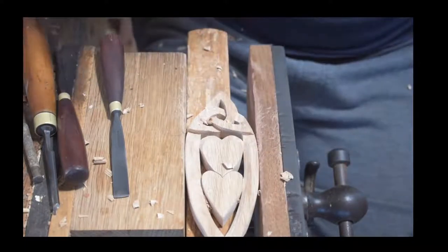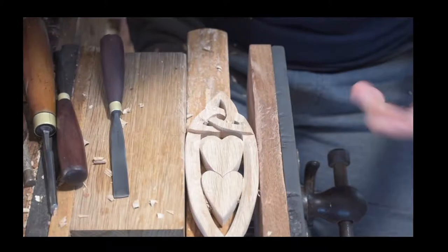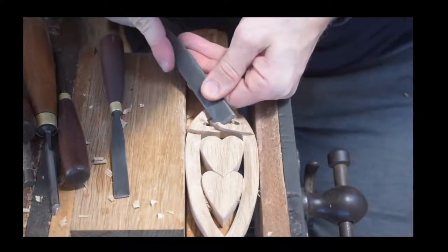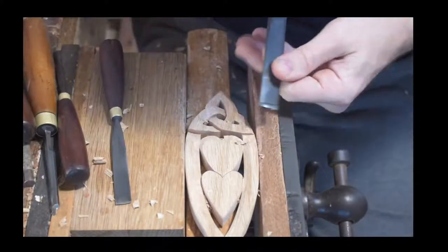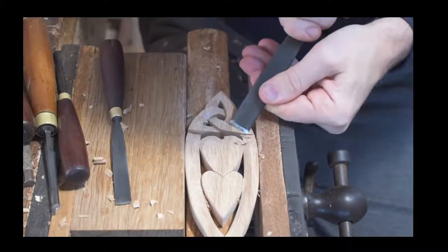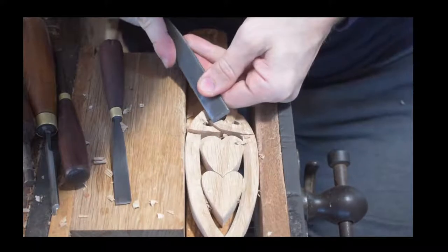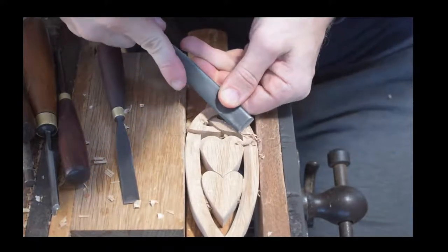To give you some background, we used to do a lot of teaching here at the workshop. It's been made really difficult with all the rules and regulations, health and safety. But through YouTube now, thankfully, we're able again to assist you and help you with your carving. As I mentioned, you can see me beveling those edges, just shaping the hearts.